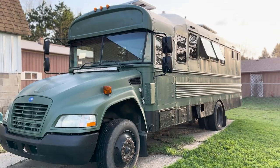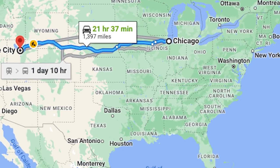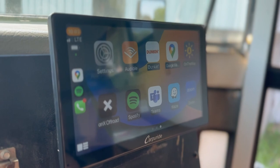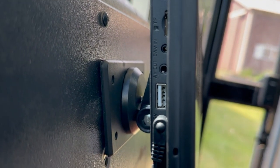Today we're going to be installing this navigation screen from CarPride in our school bus that actually can't drive anywhere yet. We only have about five months to finish this build and get on the road because we're heading to Utah in October, and CarPride was nice enough to send us their navigation screen that we can install — it has Apple CarPlay and a bunch of other features that we're excited to test out.